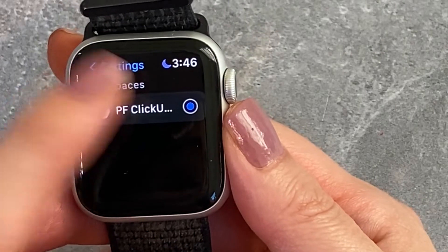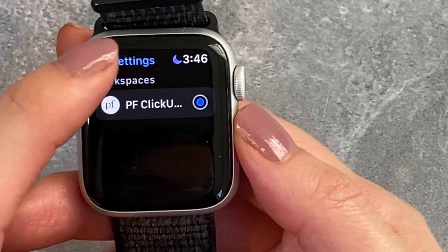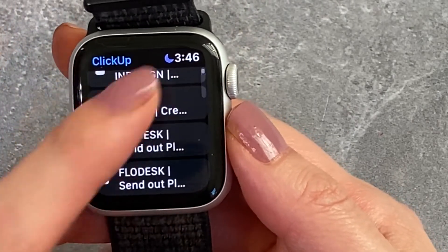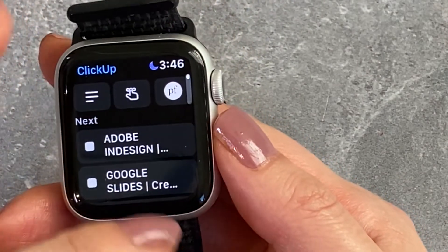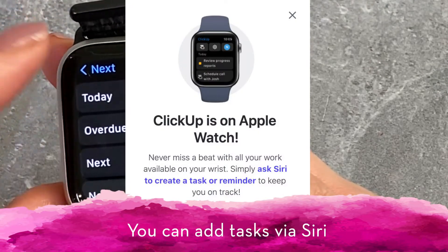Over here at 'Pretty Fabulous' — this tells me what workspace I'm in. I'm a solopreneur, so I just have one workspace and no other workspaces to go into. This is the only area where you can actually add anything. I don't think you can add a task — and you don't have the ability to add tasks.